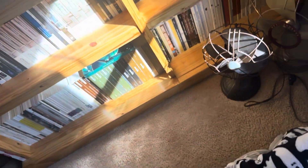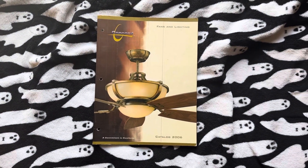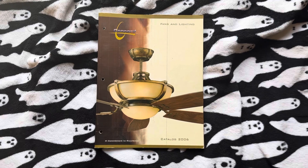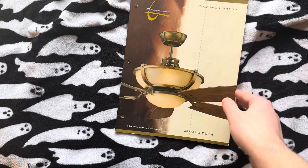All right, guys. Well, last time we took a look at 2003. I already have a video of 2005. The next one I'm going to show, and the last one I'm going to show probably for Concord for a while, is 2006. So let's jump right into it.